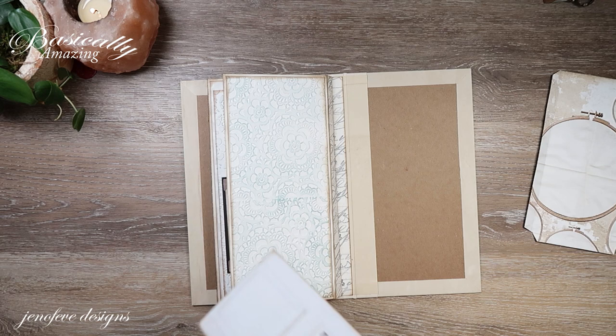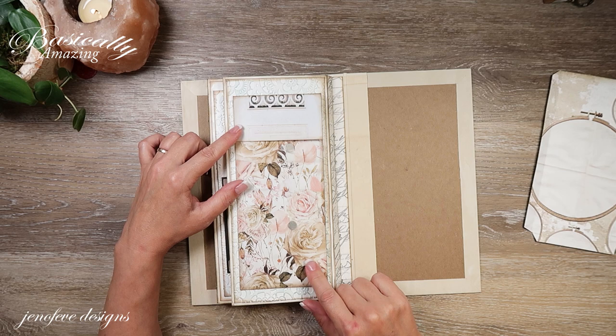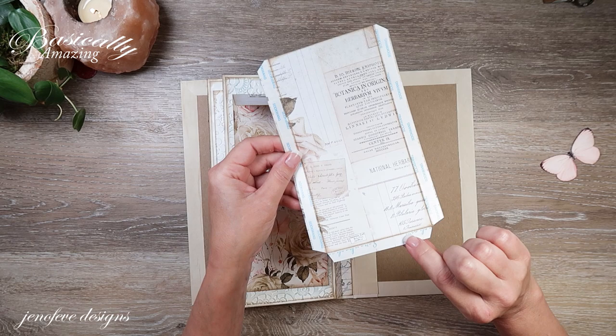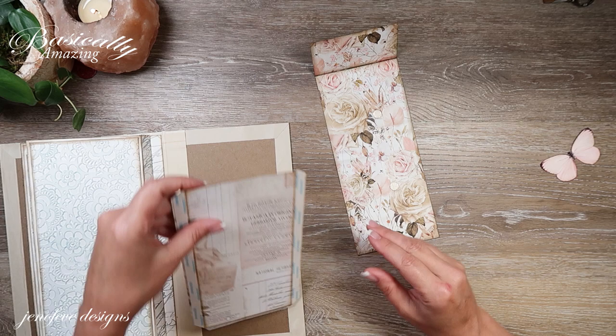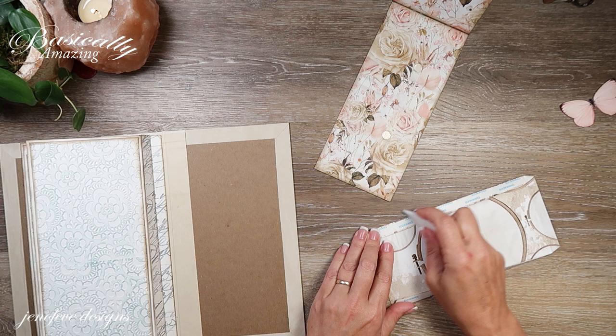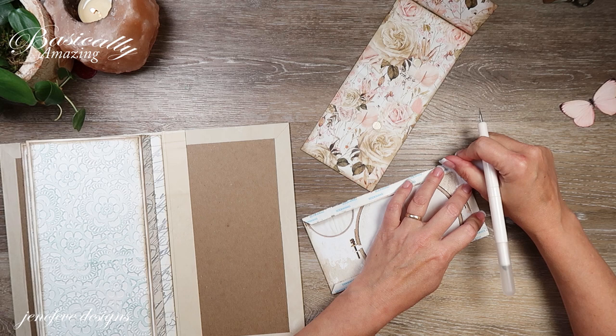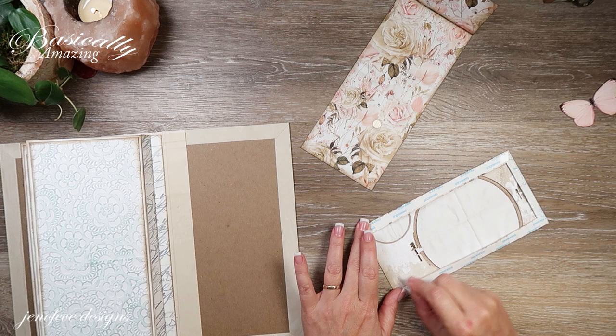That looks nice. So then I thought, let's use this tall envelope and have it as a removable pocket — I added the magnets, then scored, inked, and taped the second part of it. I'm going to put it together now. I did make it so I could attach the bottom to the two side pieces so that nothing gets stuck on it.